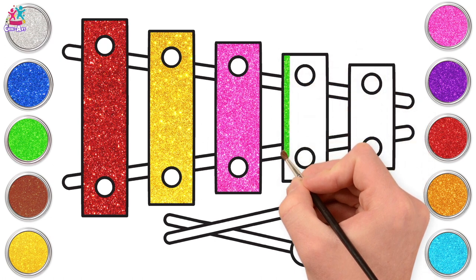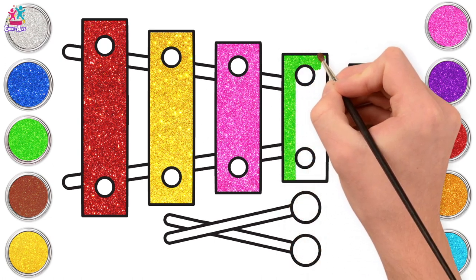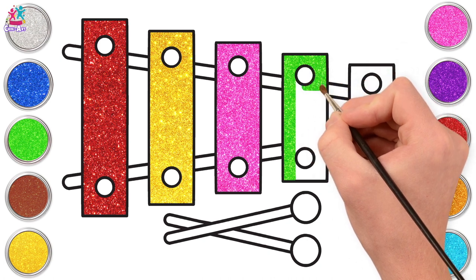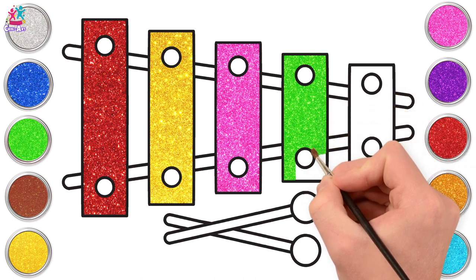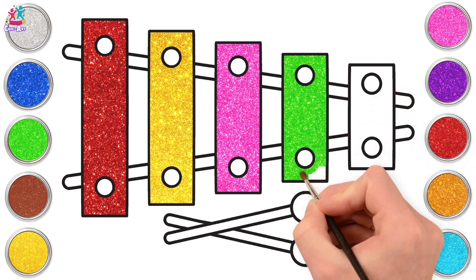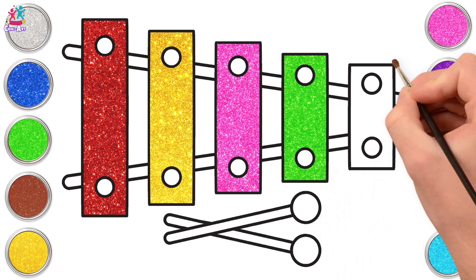Green for the next one! But this is tuned percussion, meaning you can play a tune on it! Wow, this is looking fantastic already! What colour should we paint our last key? Purple — my favourite!